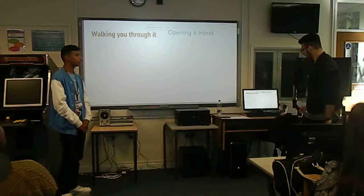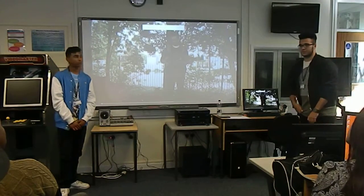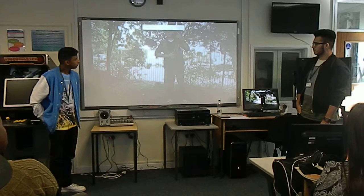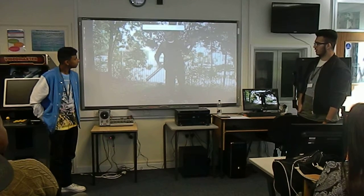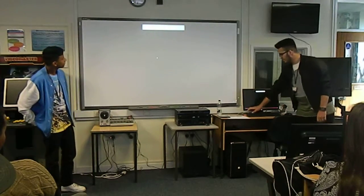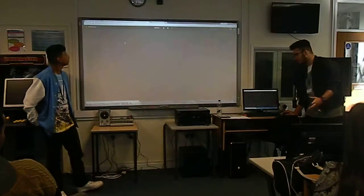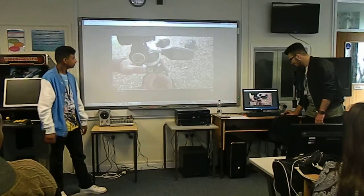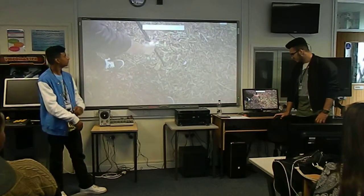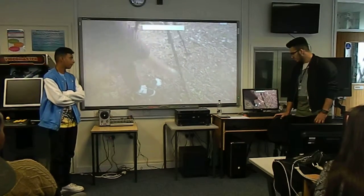So now we've got a series of videos of us operating the tripod. Now I'm re-tipping the legs. As you can see here the bubble of the spirit level is not in the circle, which means the tripod isn't levelled. So what I'm doing here is adjusting the tripod legs so that the bubble of the spirit level is in the centre.